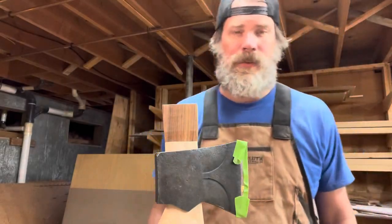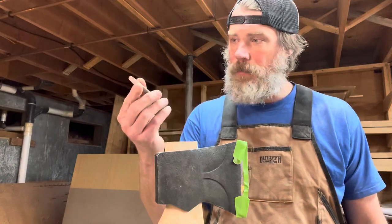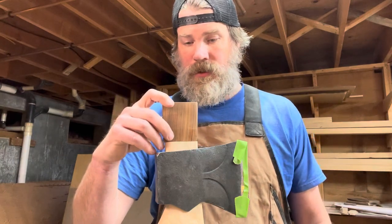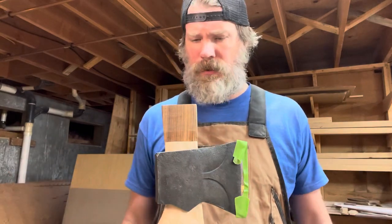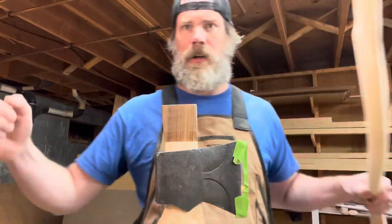Hey Paul, Stumptown Axes. I've got a film — a little bit of a stressful process. It's going to be putting the old wedge in the kerf, and this is mounting the heads here. It's probably the most, maybe second most stressful part of this. Maybe the number one is cutting the actual kerf.